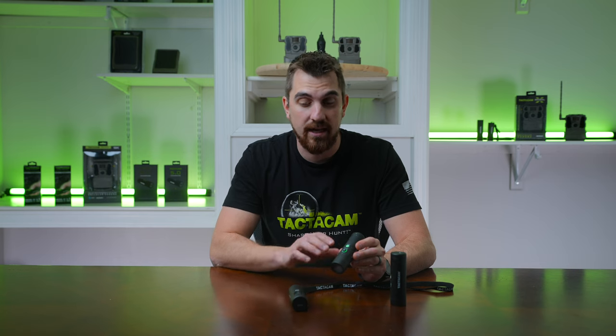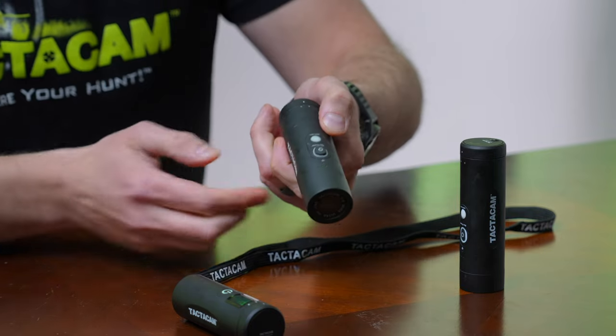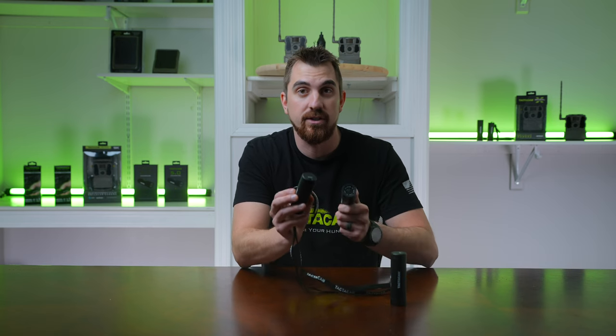Once your camera is paused, with your remote already on, you're going to go ahead and press the mode button and the power button together. Do that within two seconds and you'll see your remote flash one — it's now connected to your remote.